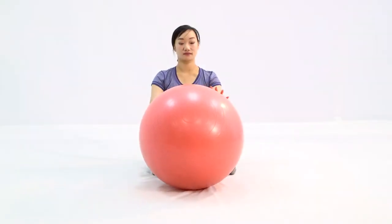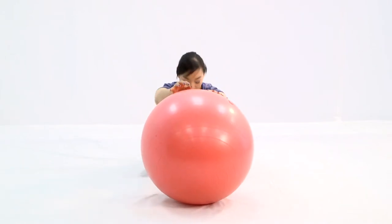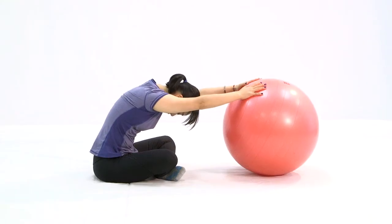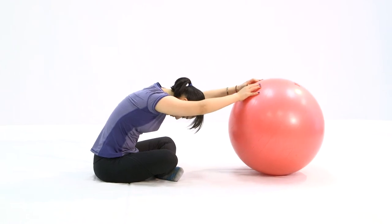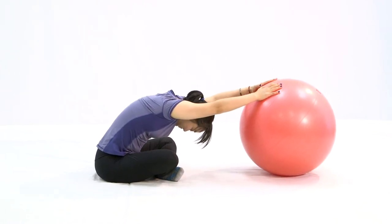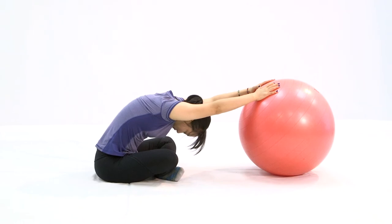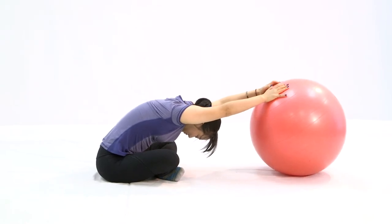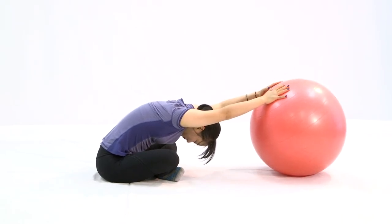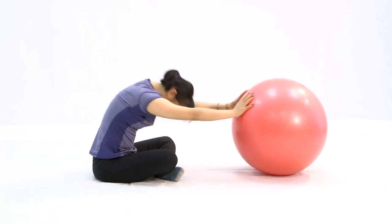Slowly push the ball away from you as far as you can and drop your body all the way down and relax. As you breathe in and out on this posture, the key is to relax deeply, letting gravity take over. Drop your arms, your shoulder, your chest — keep breathing. As you exhale, push out more. Slowly come back up when you're done.